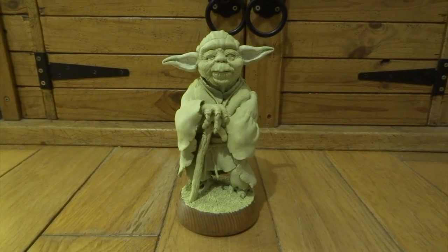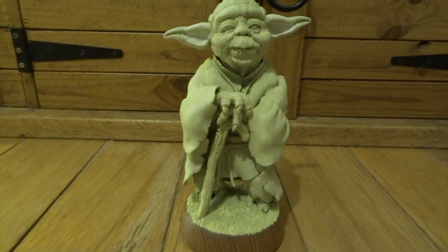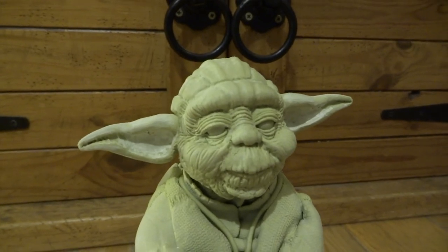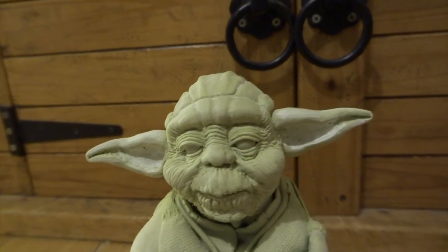I made this base for him out of an old leg from a pine chest of drawers. I've also gone in and I've refined the shape of the ears a little bit. I just used a Dremel with a sanding wheel just to smooth them down and thin them down, because they were way too thick before.